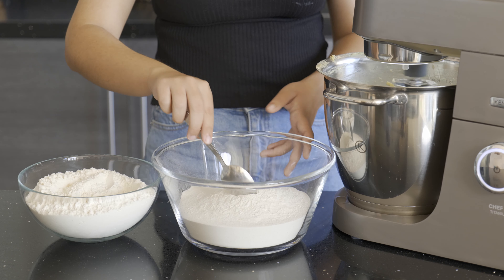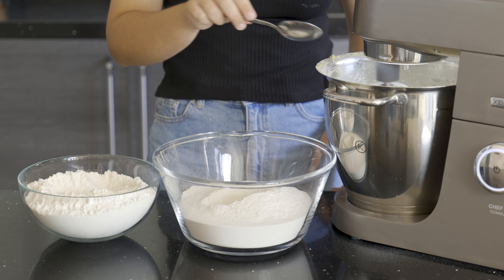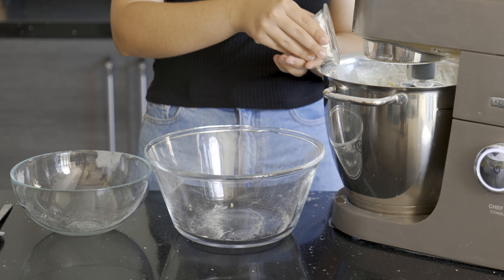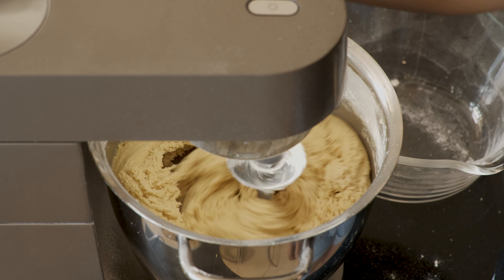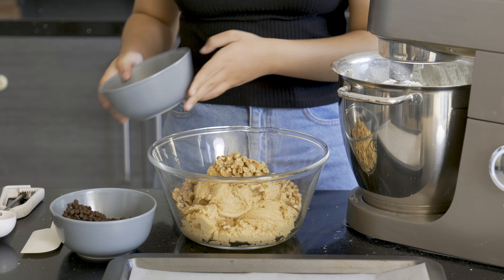Now that our eggs, butter, and sugar are nice and creamy, we're going to add in our flour. We're actually using two different types of flour: half is self-raising cake flour and the other half is an all-purpose flour. Next we're going to add in our secret ingredient — a bit of cornstarch — which is significantly going to improve the texture of your cookie.